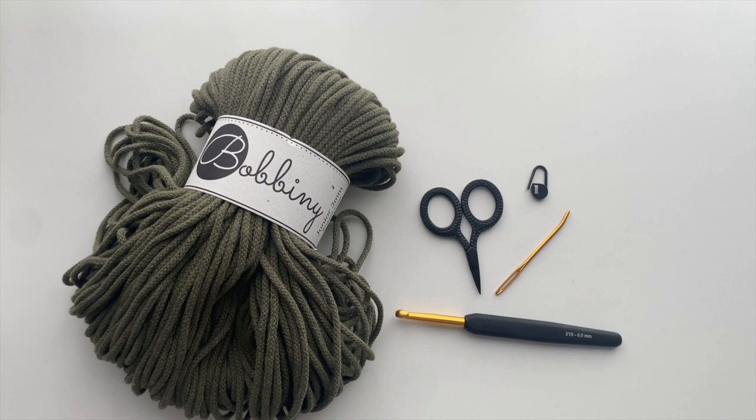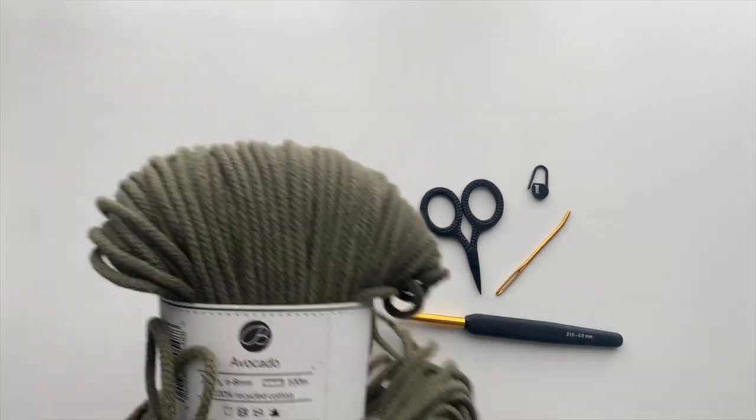Today's tutorial is the second in our summer crochet series, and this series focuses on patterns that you can make during the warm weather. I know a lot of folks think that once summer comes around, crocheting ends, and that is not the case. So I hope you enjoy this tutorial.